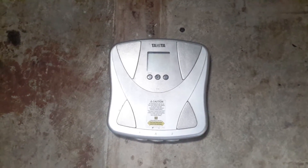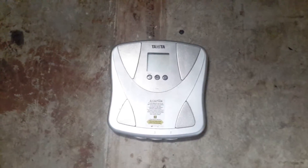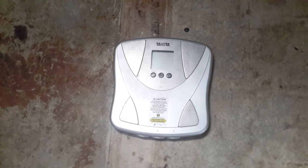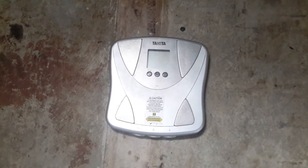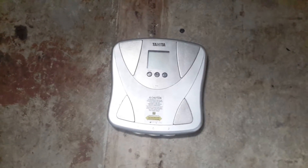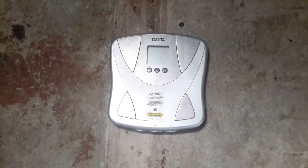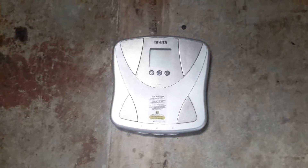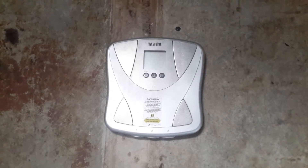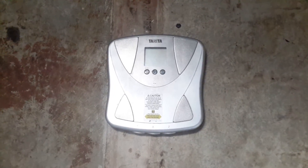An important note is that you want to check your weight first thing in the morning as soon as you wake up and after you go to the bathroom. Make sure you don't drink any water or eat any food yet, and you want to check your weight without any clothes on. Either check your weight in your bedroom or, if you have the scale in your bathroom, check it in the bathroom.